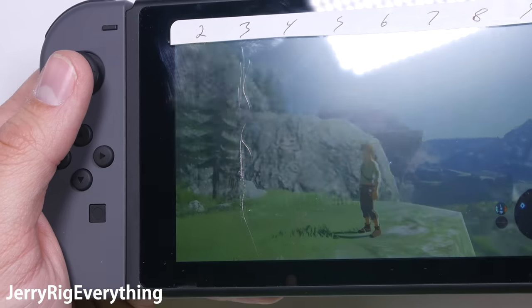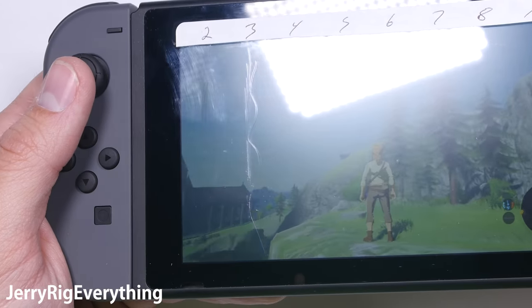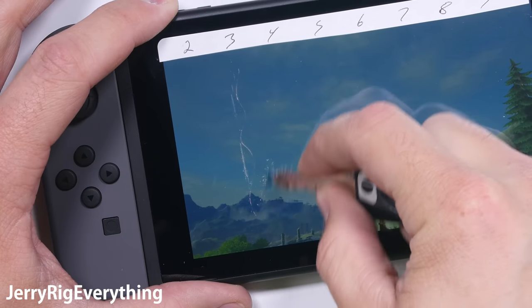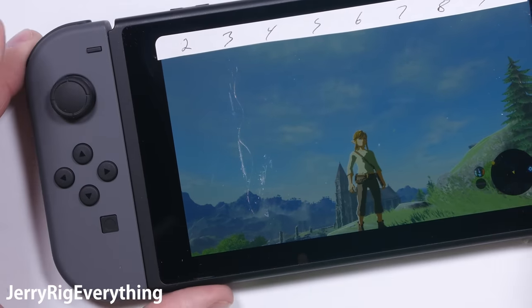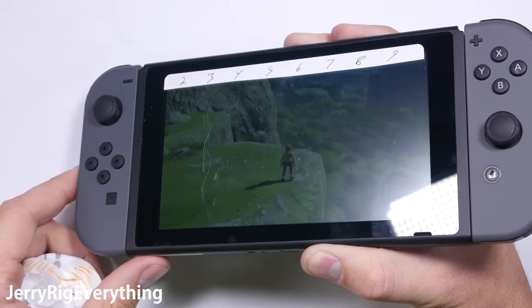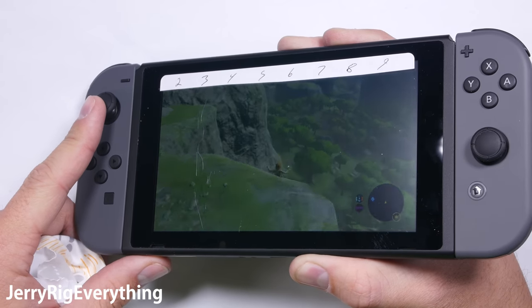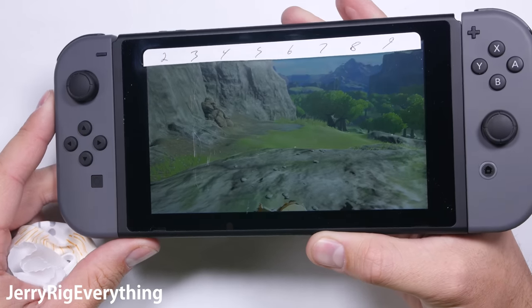I assume Nintendo decided to use a plastic screen because A, it's cheaper; B, it's not in your pocket all the time; and C, this is a family console played mostly by kids and kids at heart, and a plastic screen definitely won't ever get cracked if accidentally dropped. Glass would. So it's a valid, cost-effective tradeoff. But as you can see from my key marks, it will get scratched up if you toss it in your backpack or purse, so a screen protector or case is definitely a good idea. I'll link some good screen protectors in the video description.